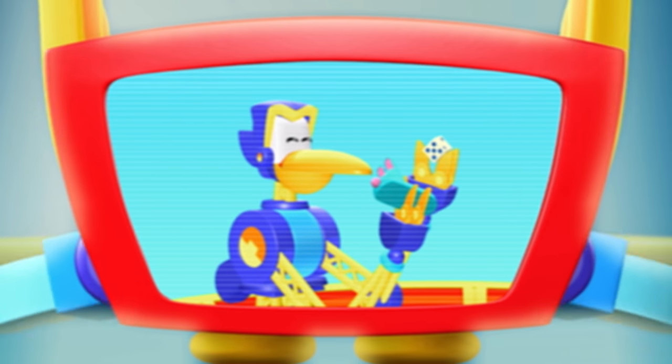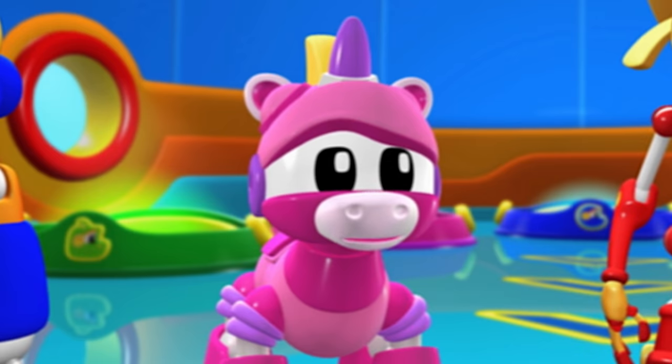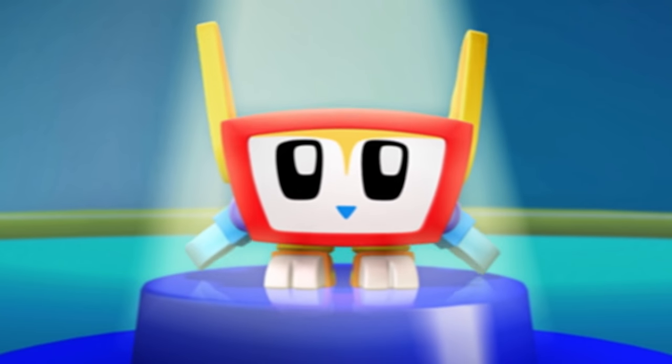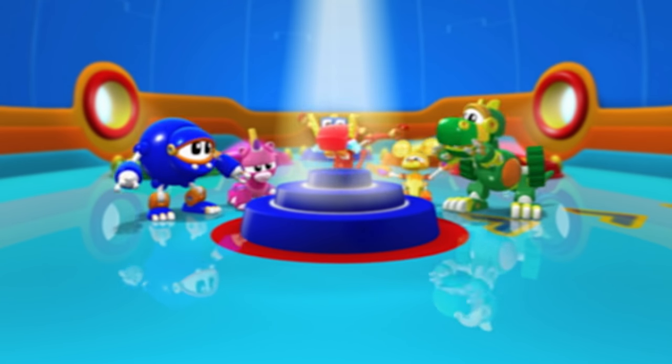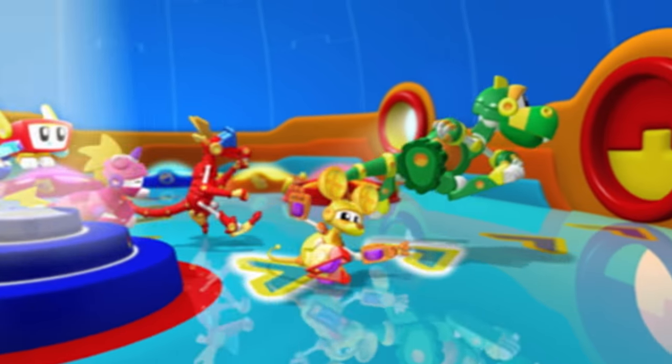But there's a problem! The Mechana Matcher is matching things that don't belong together! That sounds very strange! It is! Your mission is to help the Mechana Matcher do her matching job correctly! Mechana, can you do it? We Animal Mechanical can! Let's go!